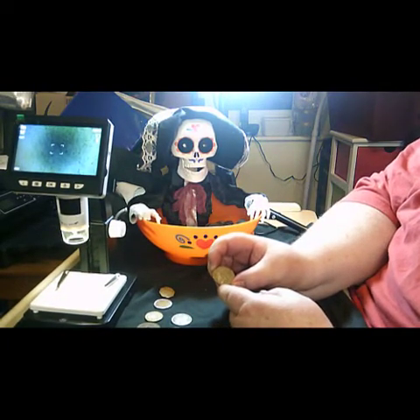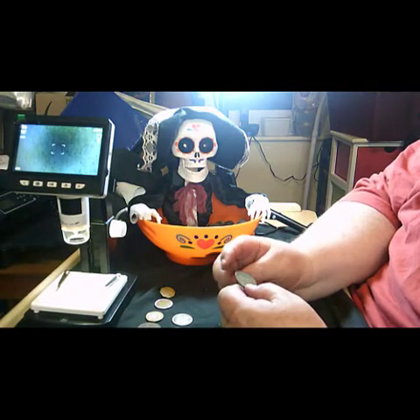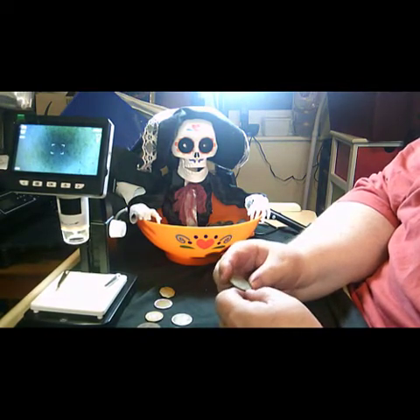That's a Greek coin — I recognise the head side. It's 20 drachmas.